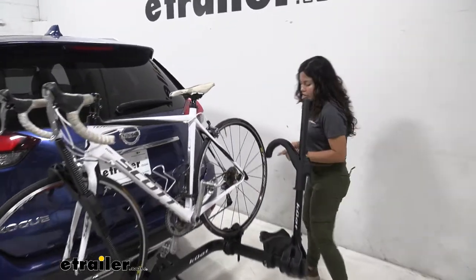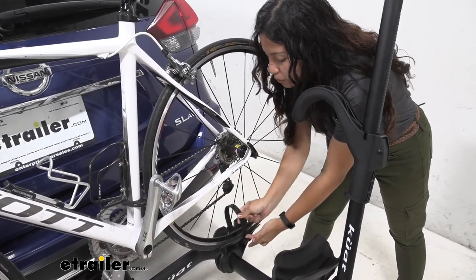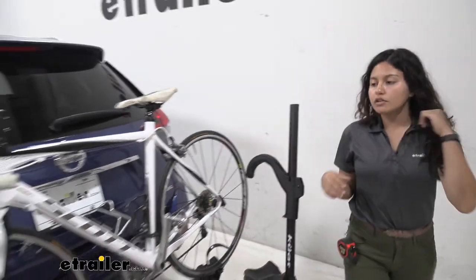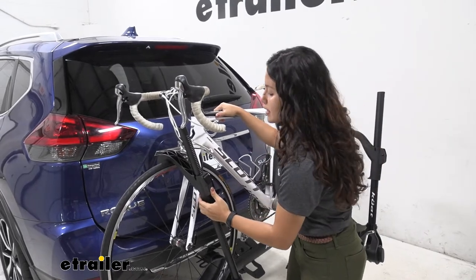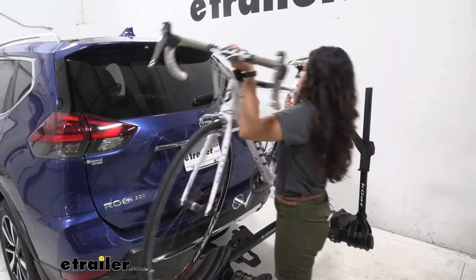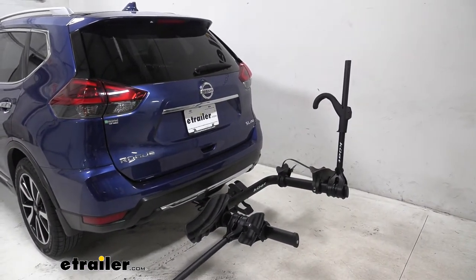So first to take off your bike, you go here to the back, press this button and pull up on that wheel strap. Then you go over here to the front — make sure to hold onto your bike as you do so it doesn't tilt backwards toward your car. Press that button, lift up on that clamp, push that out, and from here you can take your bike off and you're ready to go on a bike ride.